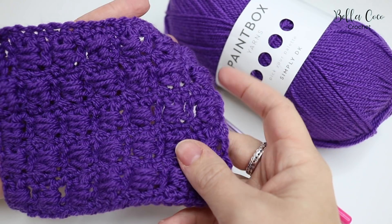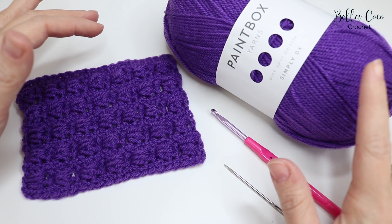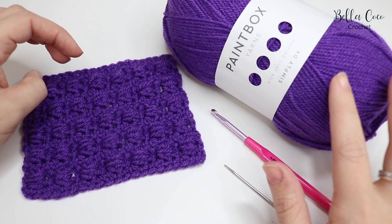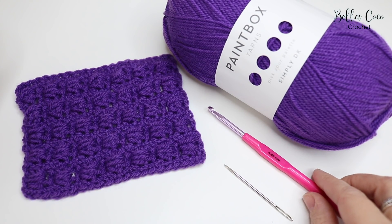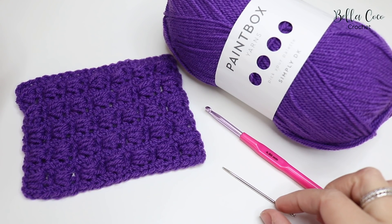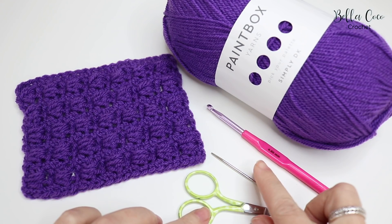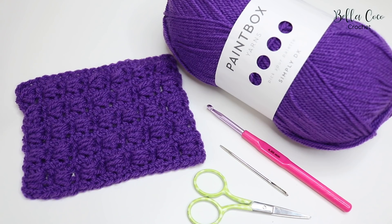This is what it looks like on the back. For this tutorial you will need your selected yarn — I'm using Paintbox Simply DK today. This calls for a four millimeter hook but I'm going up slightly and using a four and a half millimeter hook, so check your yarn band to see which size hook it recommends. You will also need a pair of scissors and a darning needle to sew in your ends.